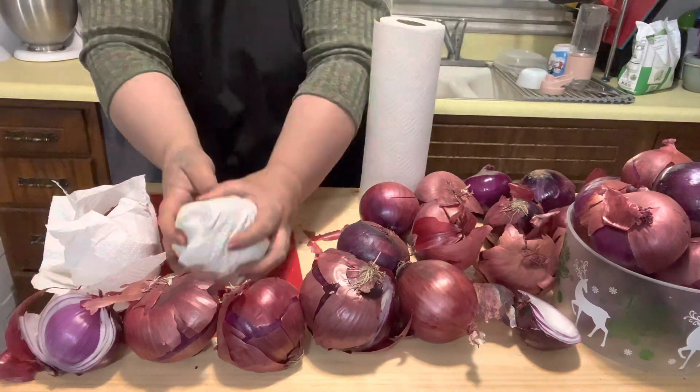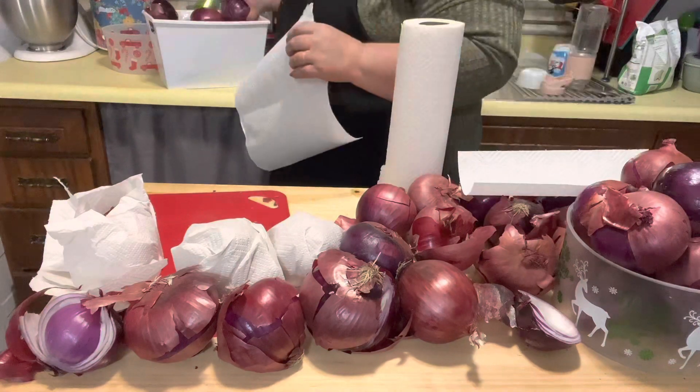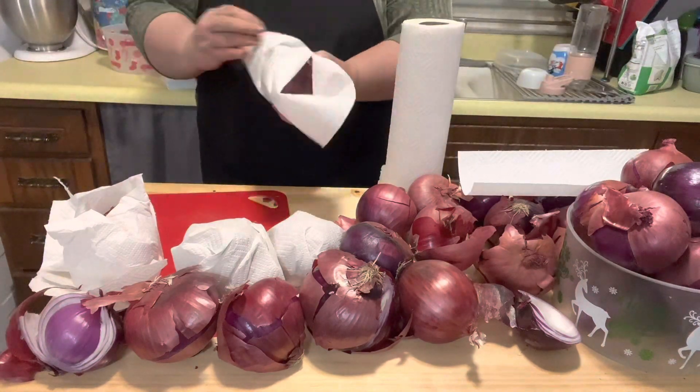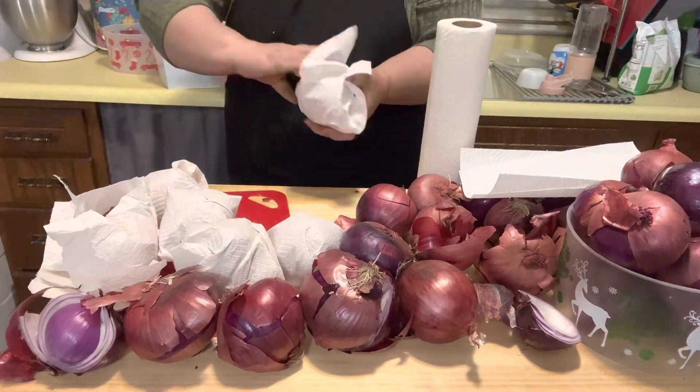It's been several weeks since I've done these and I still have onions in the crisper that are nice and good to go as soon as I need them. This actually works very well as long as your crisper is at the right temperature.